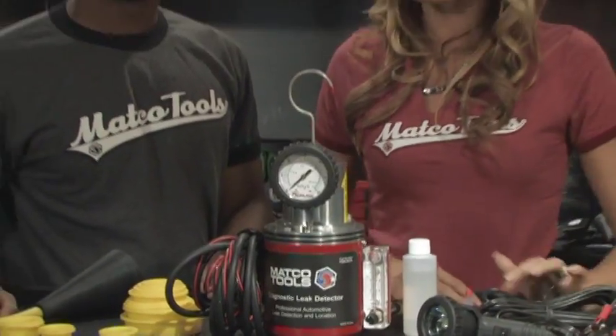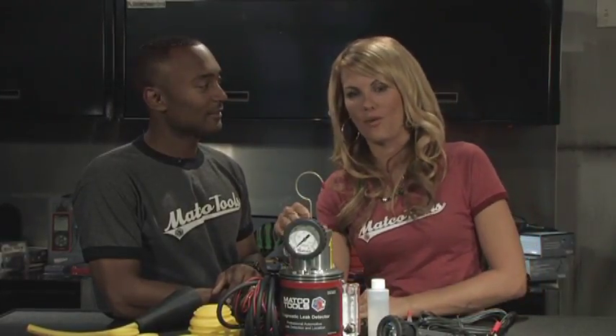Where there's smoke, there's evidence of leaks. Working with shop air and mineral oil, the diagnostic leak detector precisely delivers smoke or air at the approved EVAP test pressure of 12 to 14 inches of water, which helps you find damaged components.